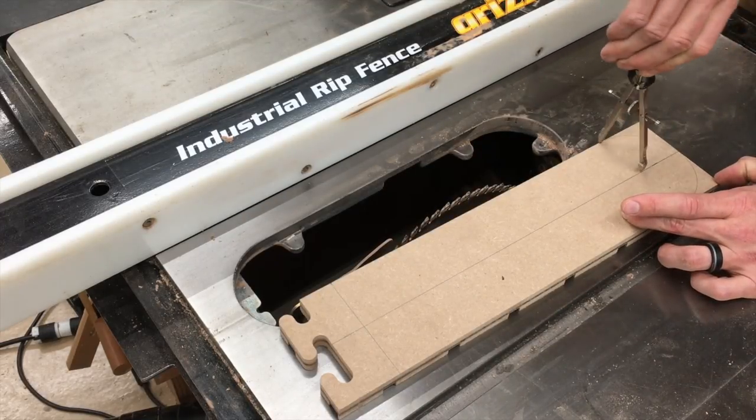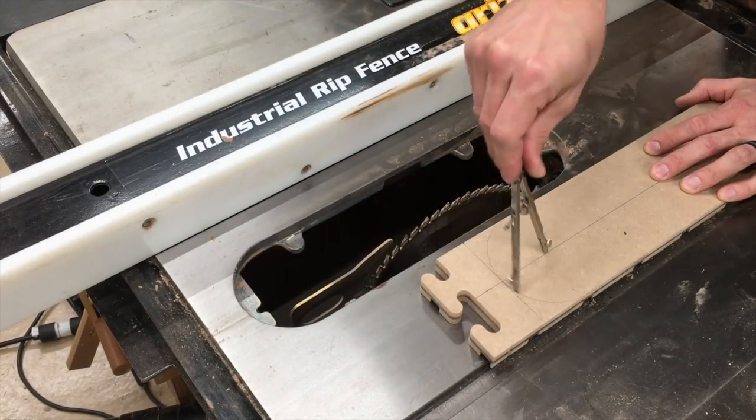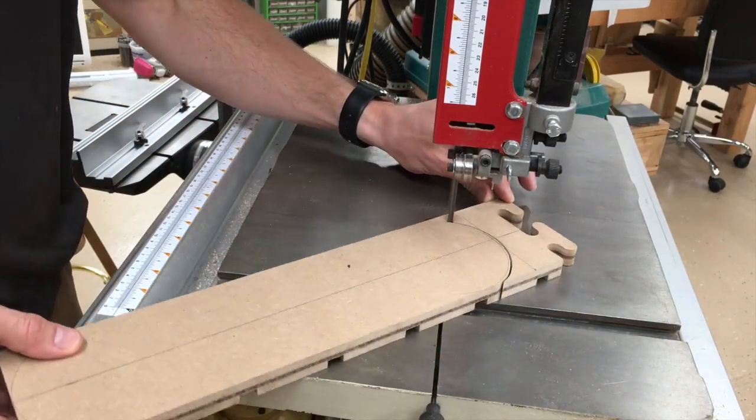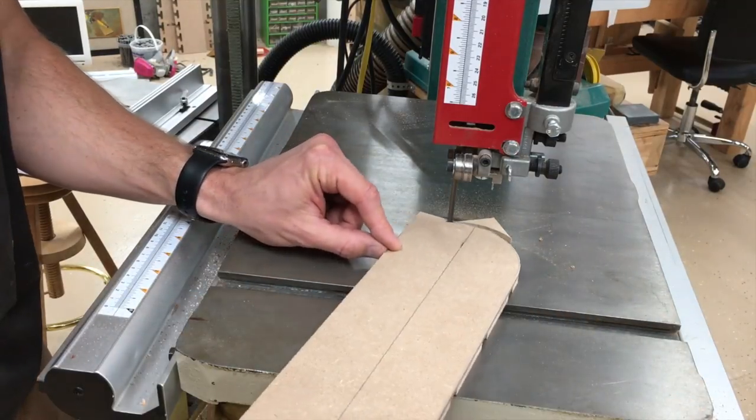So I mark out exactly what line I want to cut and sand to, and then use the bandsaw and the disc sander to fine-tune it.